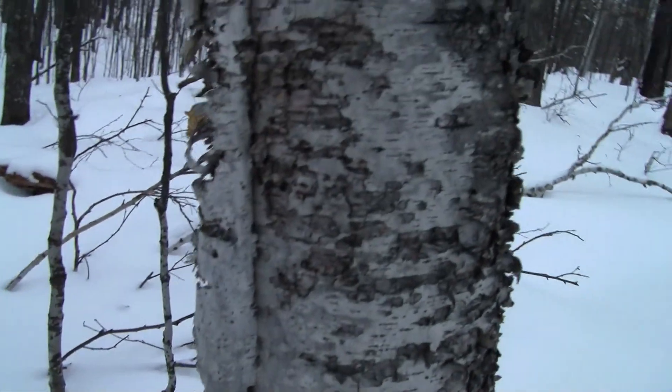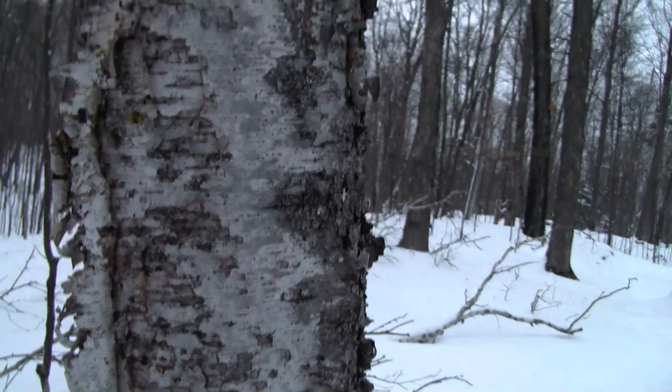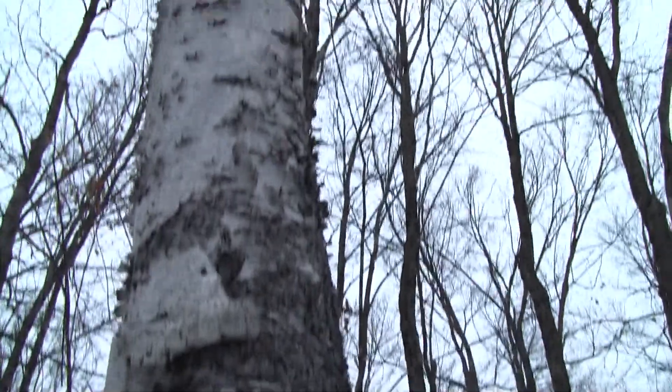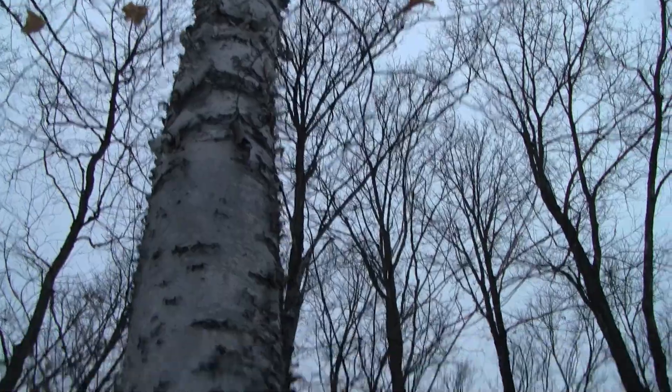There are a lot of other parts of this plant that this book talks about. So there we are — the paper birch, a very cool thing in nature, and your first tree identification tree in winter. Have a good day!